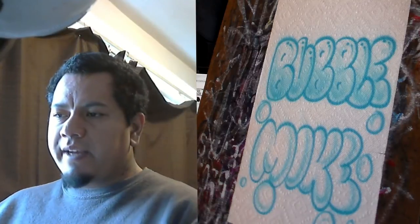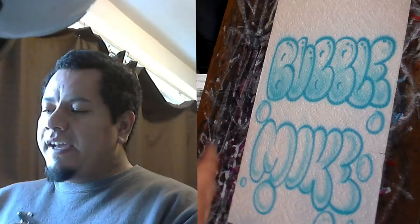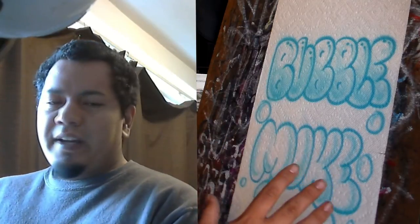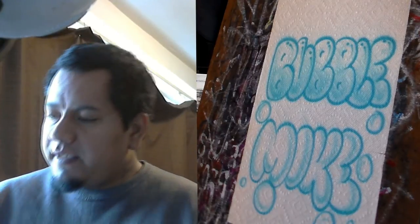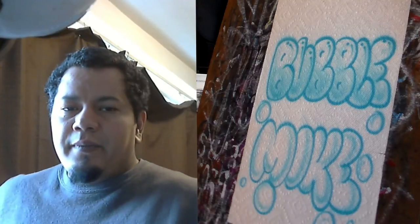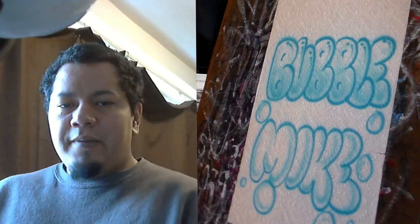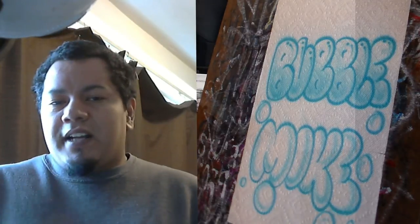As with any other lettering, I cannot stress enough: you need to practice, practice, practice. Every artist is different so I don't expect you to look exactly like mine — honestly some of you might even make it look way better. This is only using one color, but once you add more colors you could really liven it up. I want to see your results down in the comments. Thanks for watching, thanks for learning, and we'll see you guys in the next video!